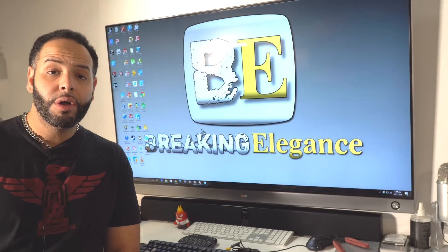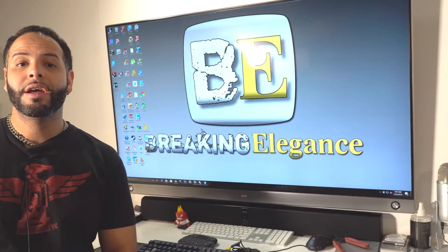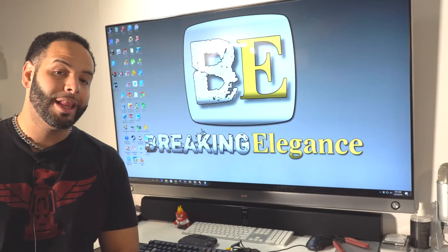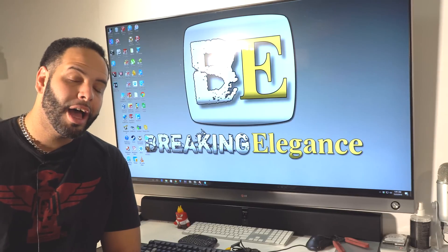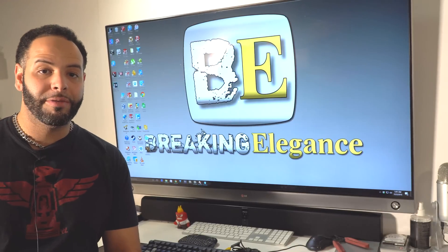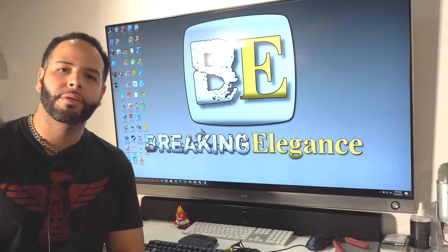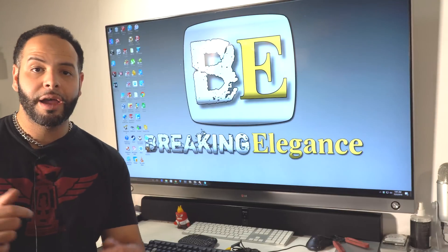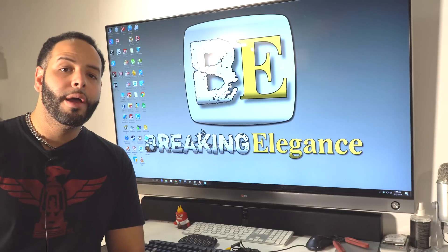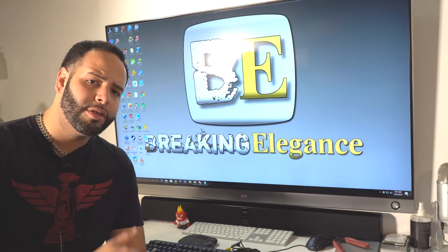If you like this video, go ahead and give it a thumbs up — it really helps me out. Subscribe to the channel. The next couple of videos are actually going to be a lot better. If you leave me a comment below with some information on how I can make the content better, I will do that just for you. Because at the end of the day, I am doing this just for you guys. Please comment below, subscribe, and give me a thumbs up.